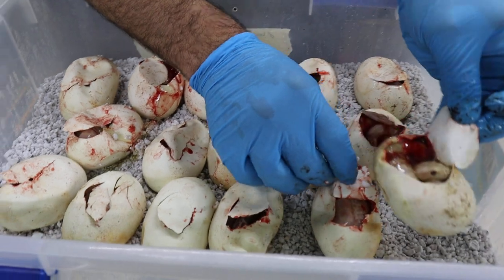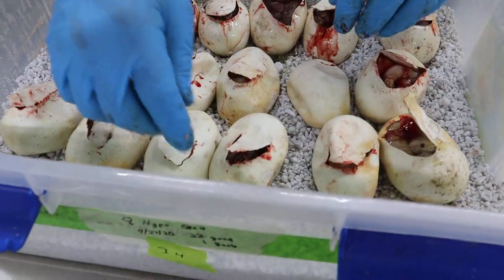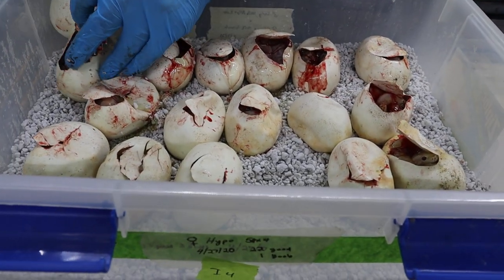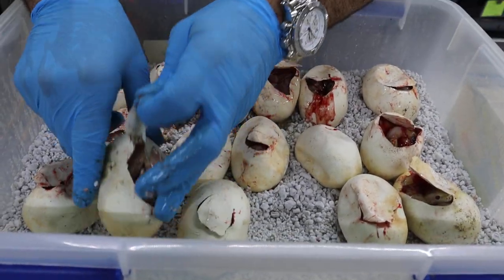This guy's cool because he just wants to come out — he's going to be the first one out. So we have one, two pearls. There's a hypo. Let's count the pearls because I'm going to lose track. Three pearls.